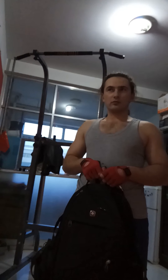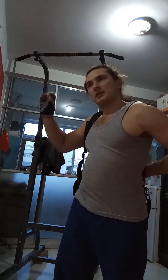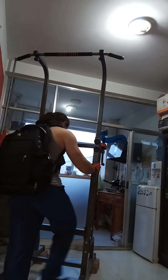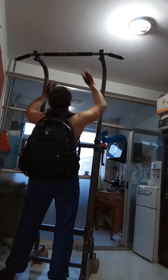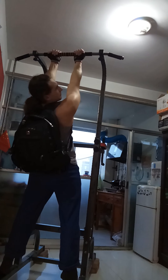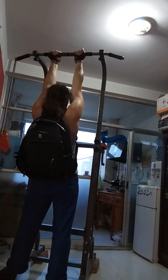Hello guys, this time I'll try to do chin-ups with 10 kilos of weight on me. Last time I did 10 strict pull-ups, which means I can do it with weights. I'll use a narrow grip and a reverse grip, so it's chin-ups. Let's see how many times I can do.